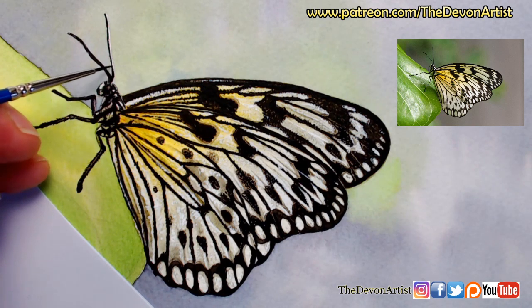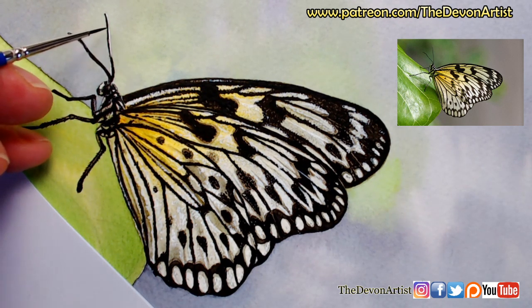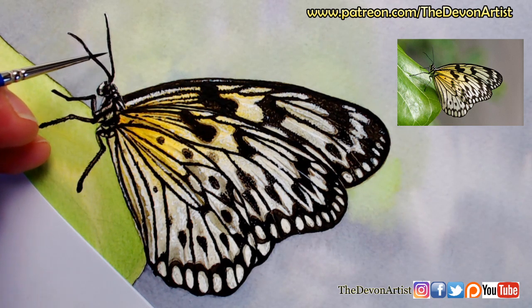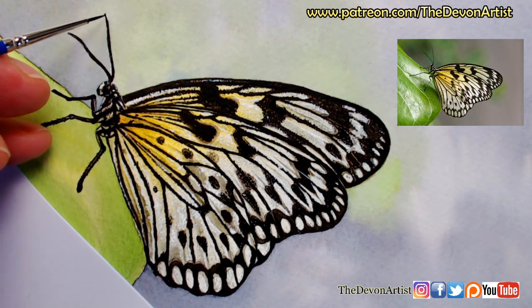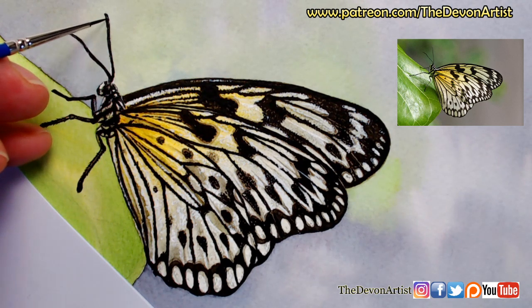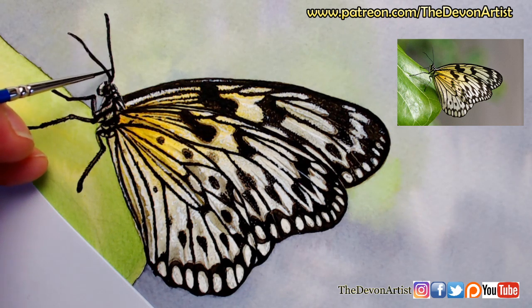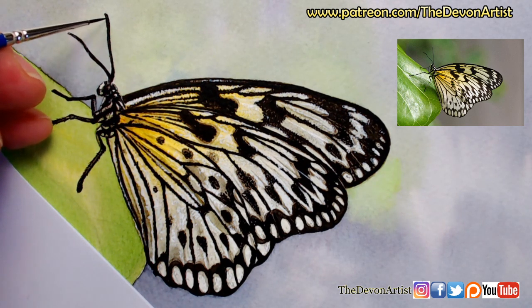And then right to the very top - just finish that off, widen it slightly there. There you go - that's the antennae done. Now trying to see what else we need around the body itself, because I'm going to go in with the watercolour white very shortly. The watercolour white will help define some of the areas. I just want a few extra little lines within where the white's going to go, because we need something behind that white for the white to stand out. Light doesn't work without dark, dark doesn't work without light - you need both. We need to have a darkish colour behind the scenes for the white to stand out.